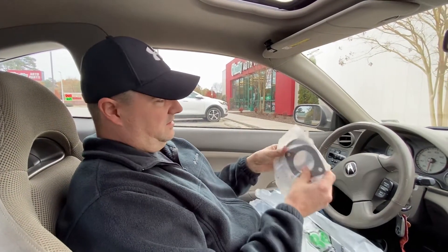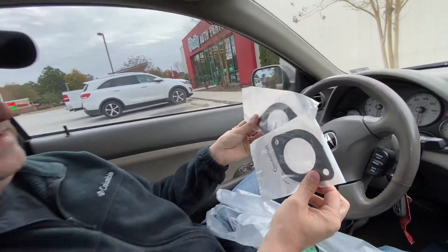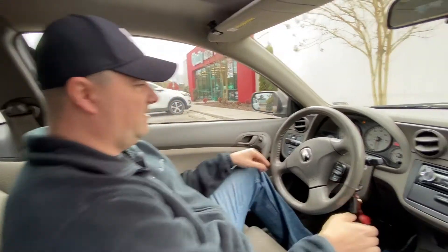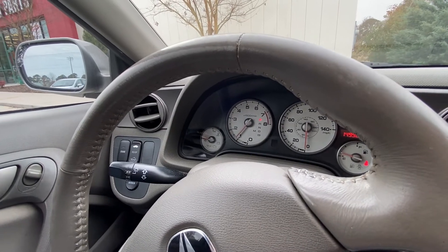We just got the exhaust gaskets that we ordered — here they are, two and a half inch exhaust gaskets. So we'll go and put these on, fix the exhaust, and see if that check engine light comes back on. If it does, we'll order a knock sensor and do a video on testing and installing a knock sensor on a 2005 Acura RSX. Looks like the codes cleared — no check engine light, no airbag light.